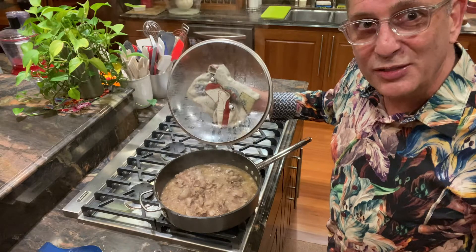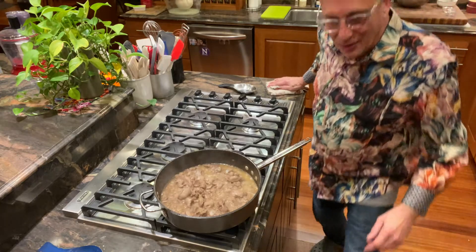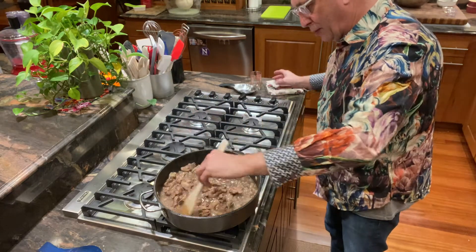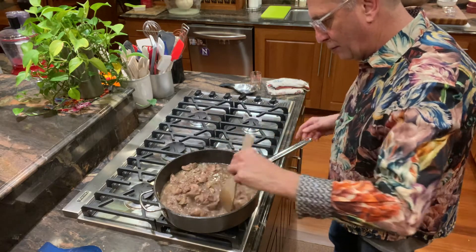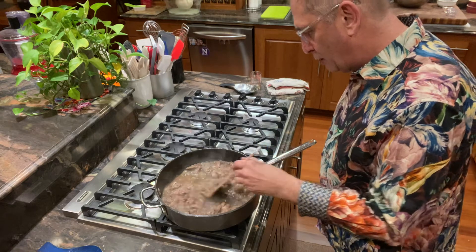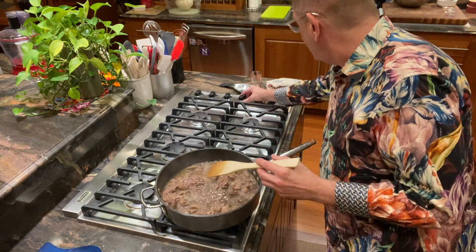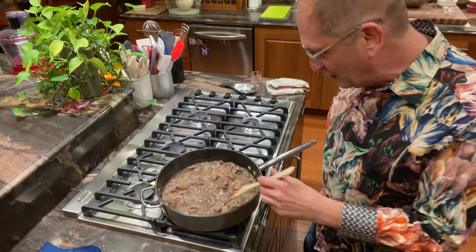Our livers have sautéed about 10 minutes now, so I'm going to stir in the cognac. I guess I could have gotten fancy and flamed that. We'll give that a couple of minutes — I should have hit that timer as soon as I poured that cognac in. We just want to reduce it down a little bit, evaporate the alcohol, and leave a nice flavor behind.